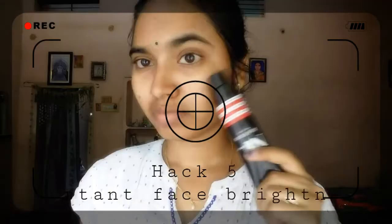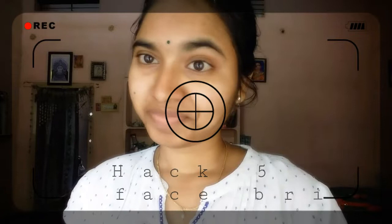Next is an instant glow hack. I had no glow, but after this hack it will be created. It makes your face bright with an instant glow. This hack is something I invented and it's 100% working — try it and let me know in the comments section.